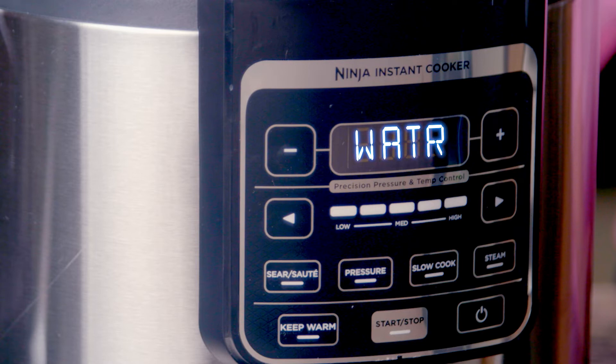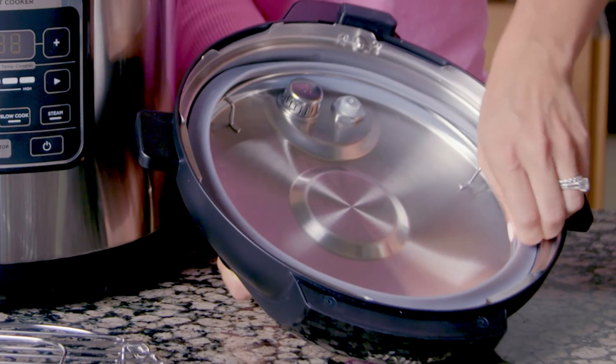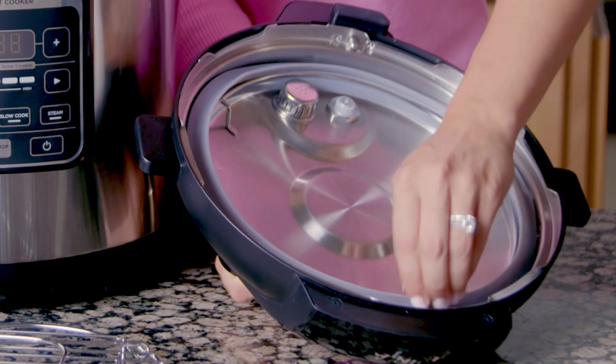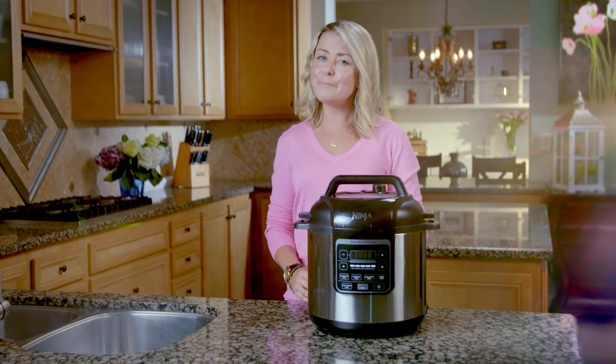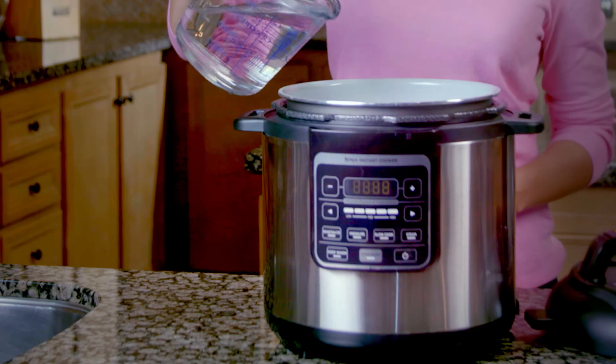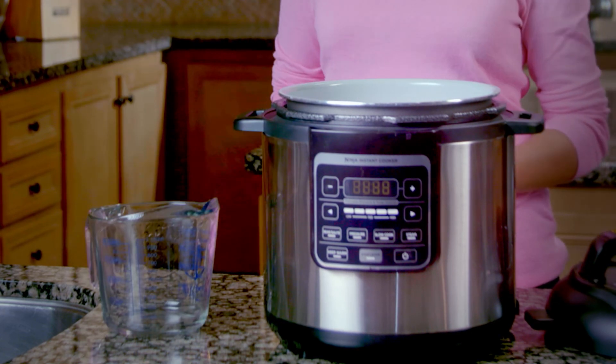If a water error message appears on your screen, there are several things you can do. First, remove the pressure lid and check that the silicone ring is fully seated. Second, check the amount of liquid in your inner pot — it may have boiled out. Add water according to the recipe, or if there is no recommended amount, add a half cup.